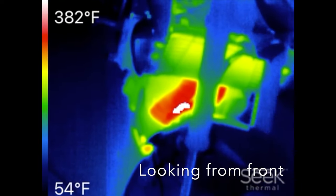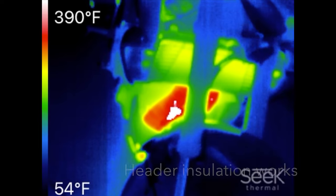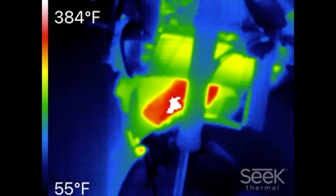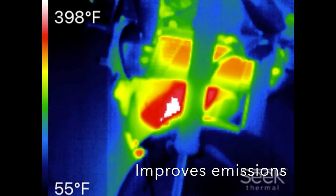If we look at the front here, we can see a nearly 200 degree Fahrenheit reduction in the header temperature. So the insulation is working and significantly reduces radiative heat soaking of the radiator, the front of the engine, and the radiator cooling fan and motor.